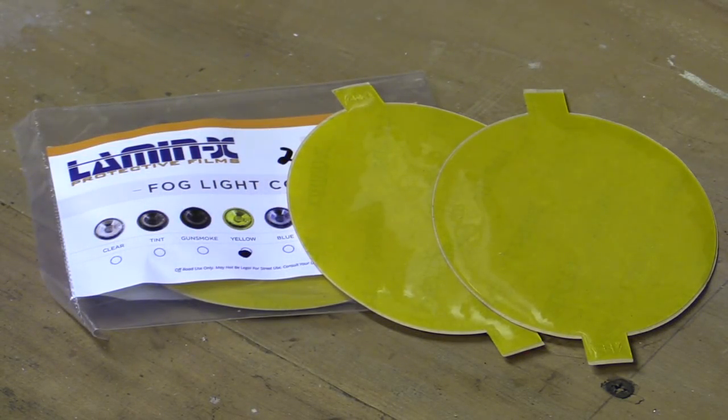I'd ordered two pairs of the Laminex fog-like covers, as the factory DRLs are obviously brighter and whiter than standard halogen fogs, meaning a single layer just ends up giving a minty old nicotine-tinged effect, but two layers provides that more authentic golden glow.